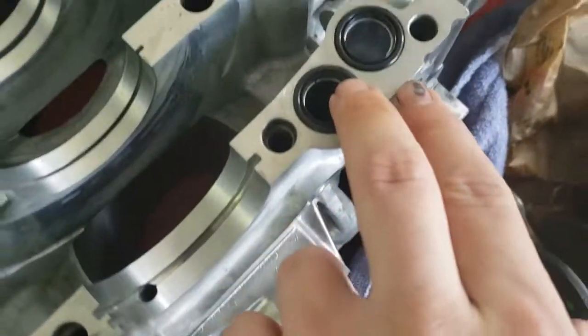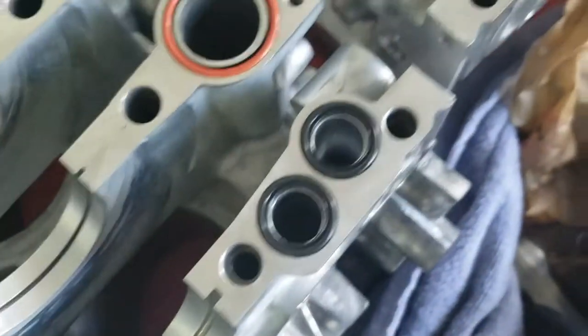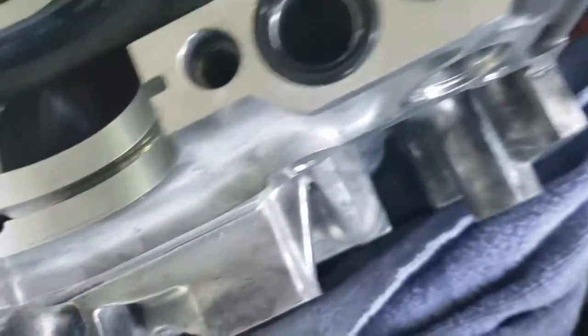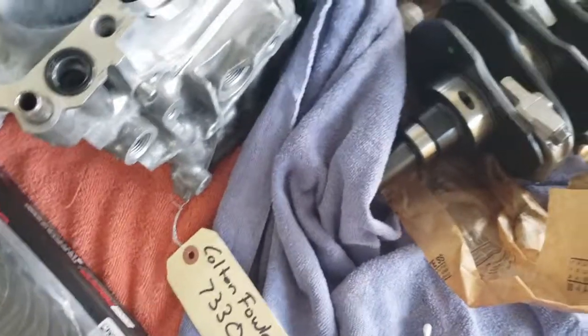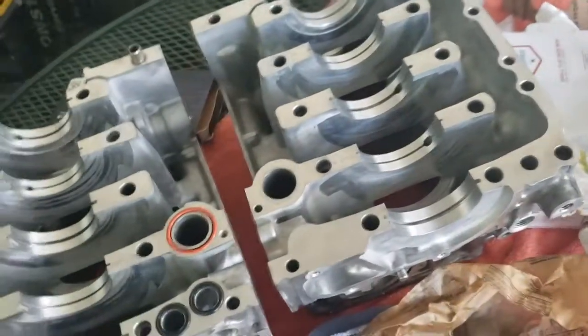On some I applied it to the mating surface that the o-ring is seated on. Make sure you wipe off any excess from inside the channels, and same thing with the other passages. Very, very little is all you need.